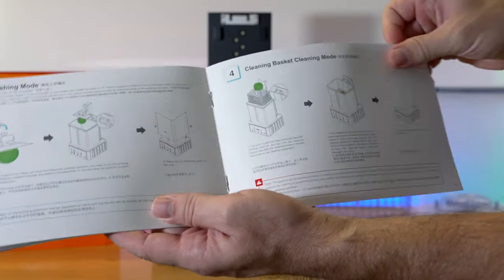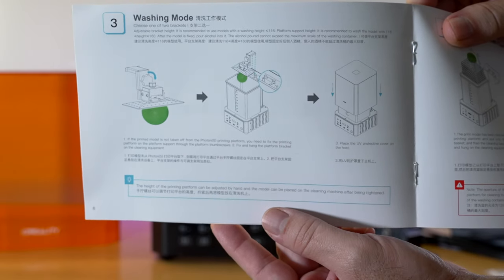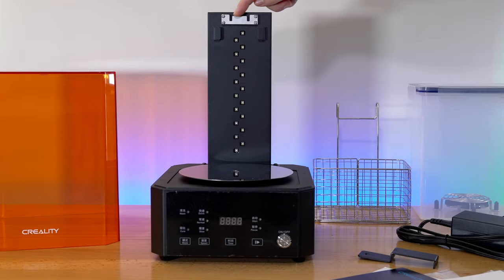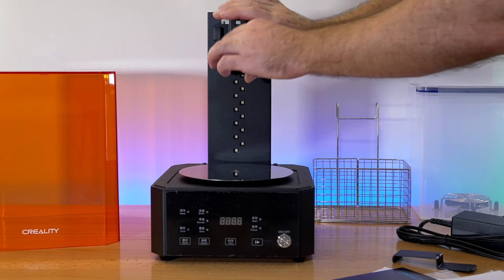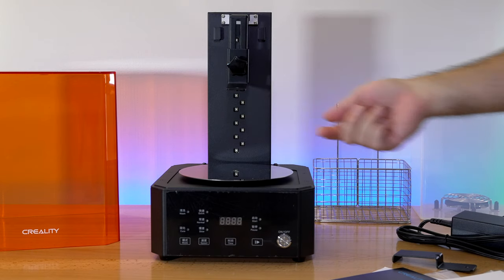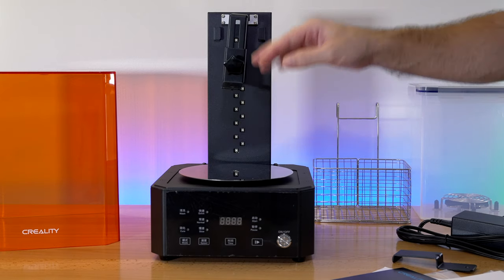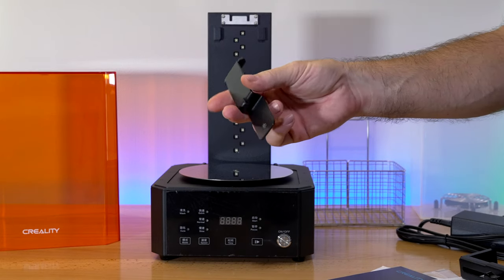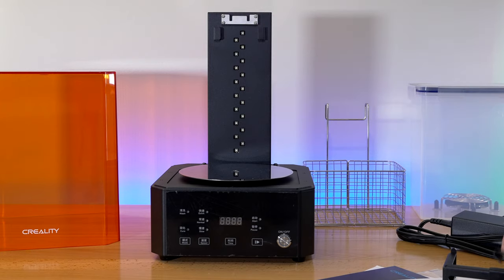Creality does very well with their manuals, so it's quite simple to understand. On step three it shows us what that bracket is for — it looks like it's to hold the build plate. You can adjust it higher and lower and it simply slides right in. So this is an adjustable one. The idea is when you're done printing, you can connect it to this and dunk it into the solution. This other bracket also serves the same purpose. We're going to go through all this in a second.